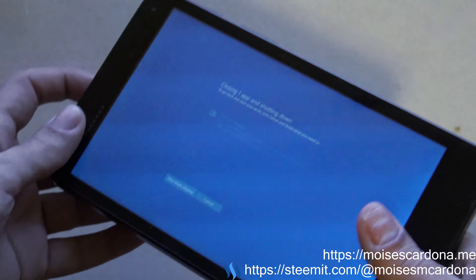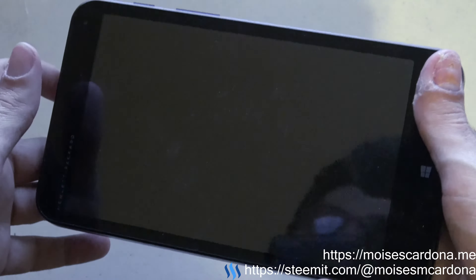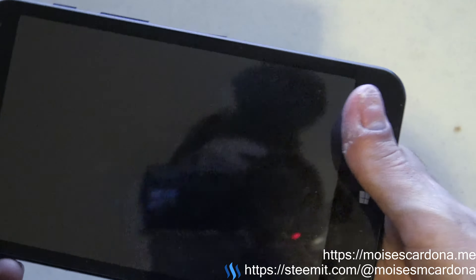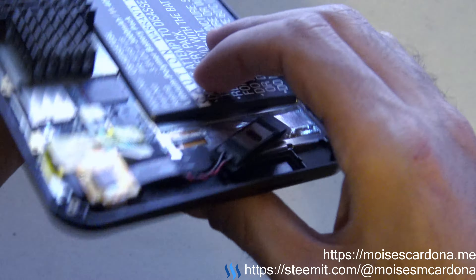Now that we saw it, I'm going to test it with the HP Stream 8 tablet. Hopefully Cameron Sino will make a battery specifically for that tablet, because I didn't find one.